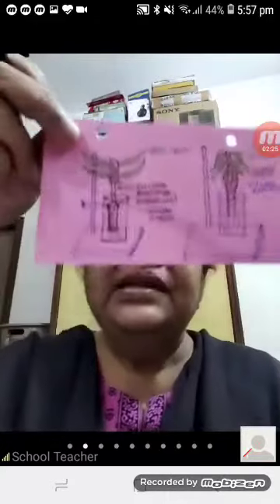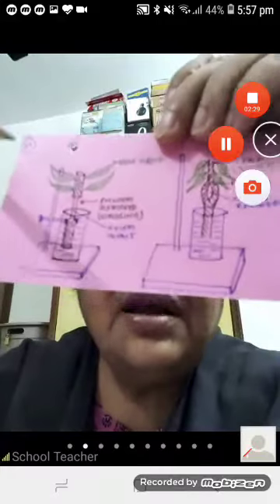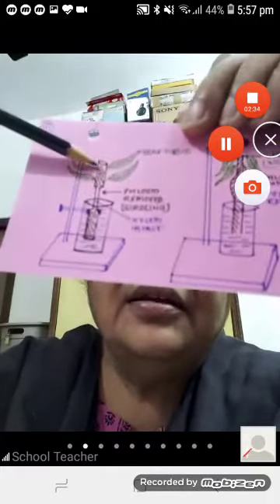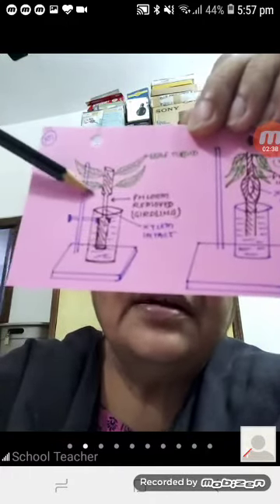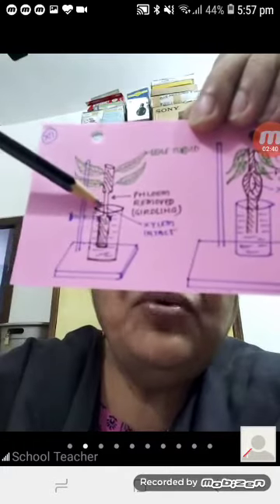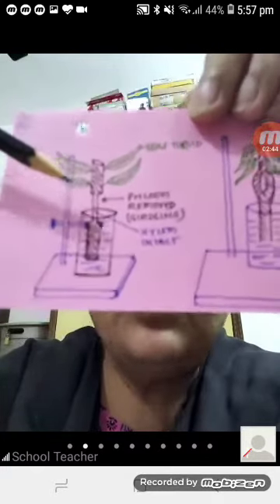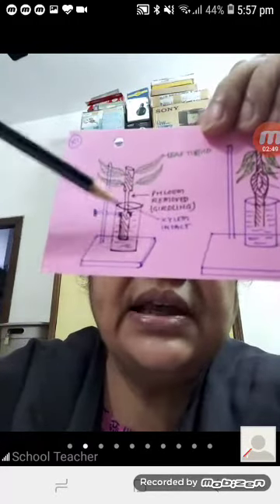This is another experiment to show that xylem conducts water. Here you have a stock with leaves from which the phloem has been removed. The removal of phloem is called girdling.